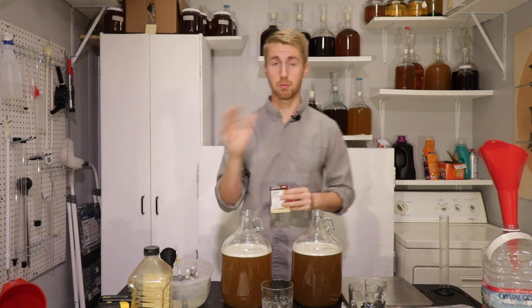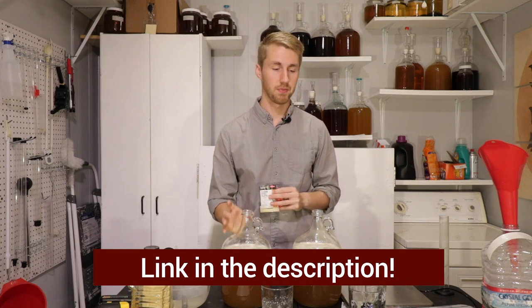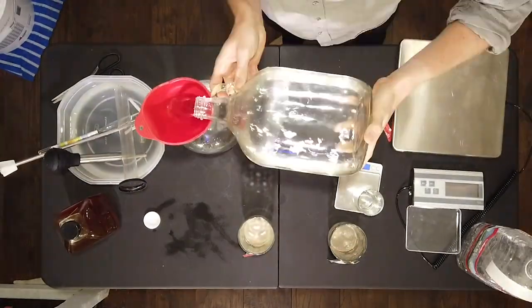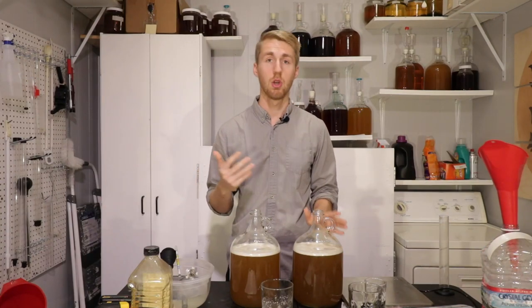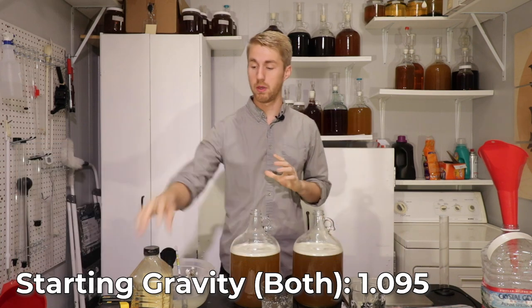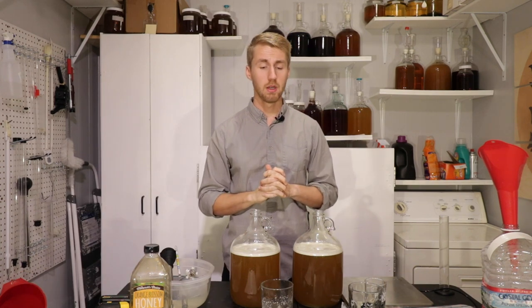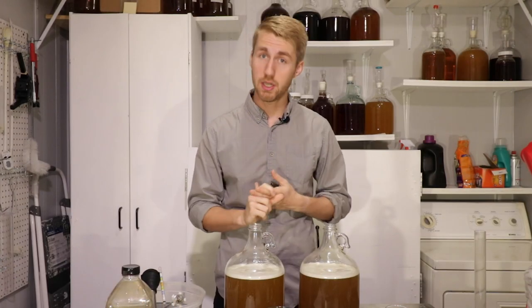If you've never seen a yeast shootout, there's a link to a video in the description if you want to know the rules. I have in front of me two meads I just mixed together. The two yeasts we're going to shoot out are facing each other and we'll find out who makes the better mead. The gravity is 1.095 for both, and we are using orange blossom honey — the same honey across all these tests.